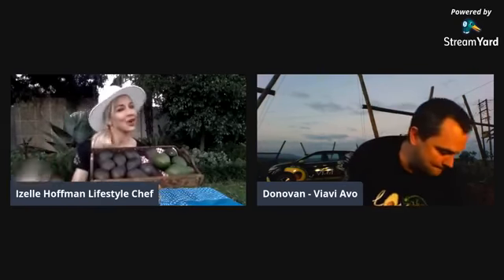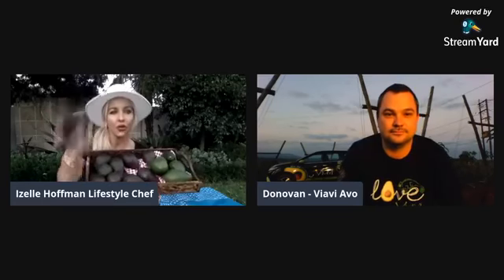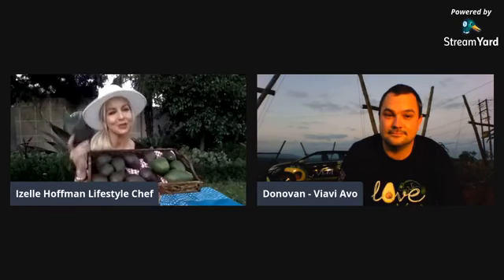And then last but not least, our ultimate favourite — the Viavi avocado. From a skin texture point of view, I would say it's the most pebbly. That's the easiest to identify off the shelf: the darkest one with the most pebbly skin is most probably the creamiest on the inside.